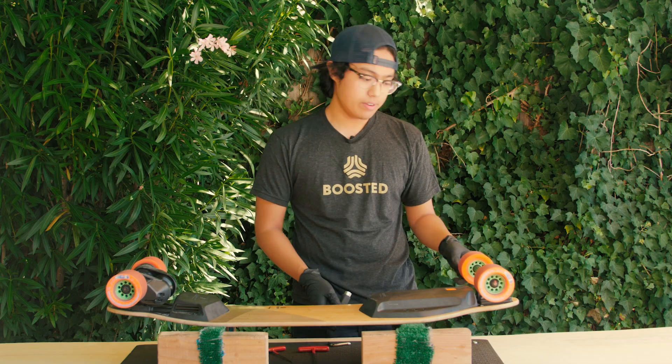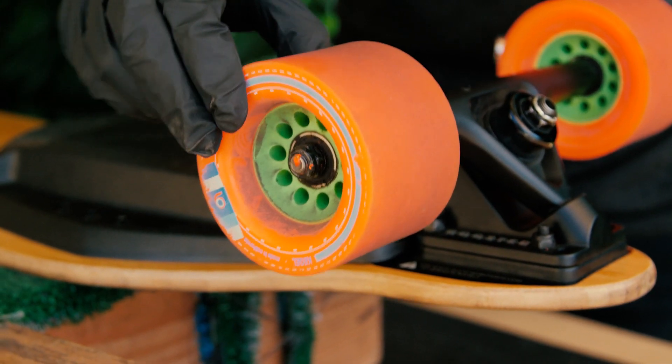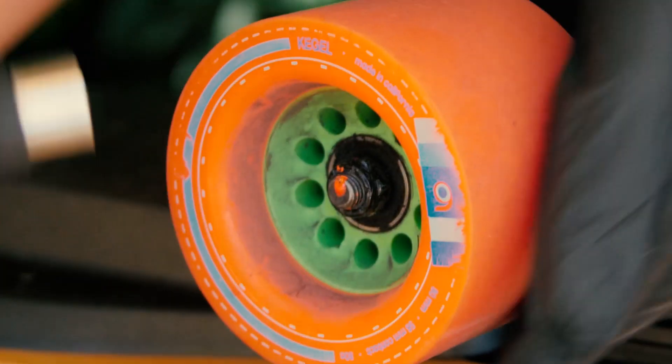Afterwards, check your axle nut. You want to make sure that your wheel has little to no play. If it does, tighten it up with your skate tool.